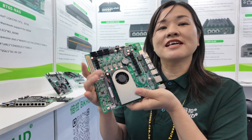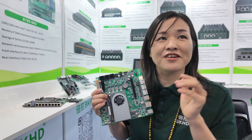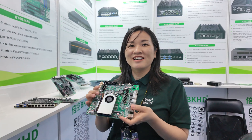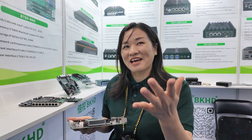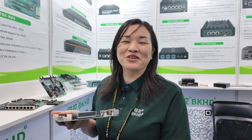The processor is N150. The price is very competitive. How competitive? You can send an inquiry and I will apply the base discount for you.